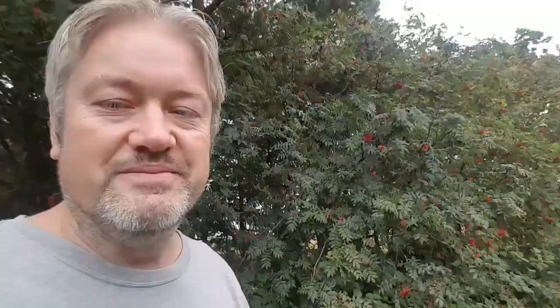Thanks for watching as always. If you've got any comments, queries, or questions, leave them in the comments below. I'll see you again soon.